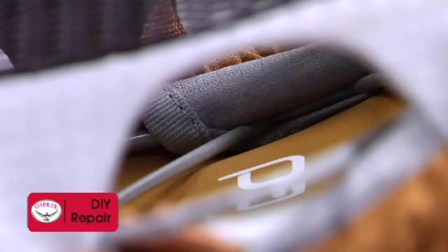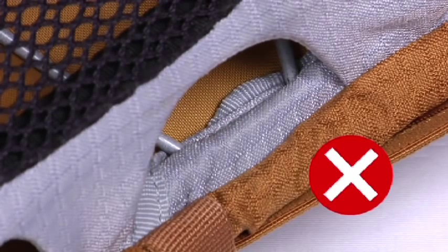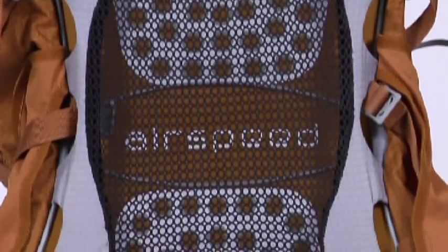Once the cross bar is in place in the pocket and under the frame, check the pocket to make sure it is not folded. It needs to be surrounding the tip of the cross brace. You are now ready to hit the trail.